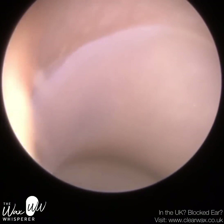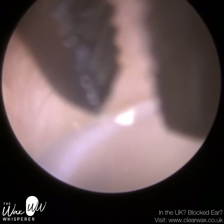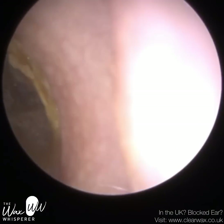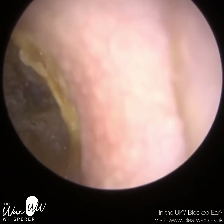This is patient one and this is their right ear. This white foreign body, this object that's lodged near it, is the end of a hearing aid. Certain hearing aids have these little silicone mushroom domes, and the dome sits in the ear.